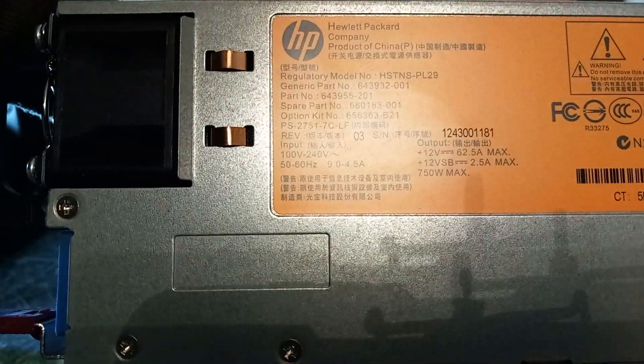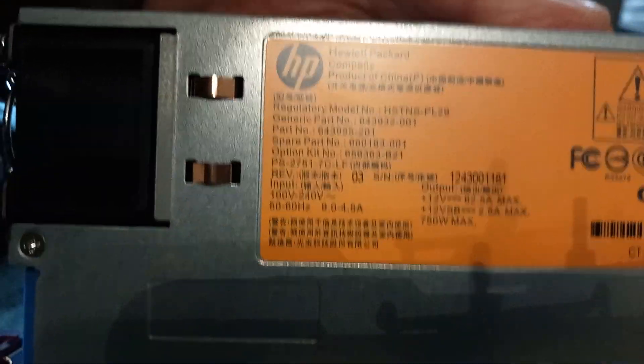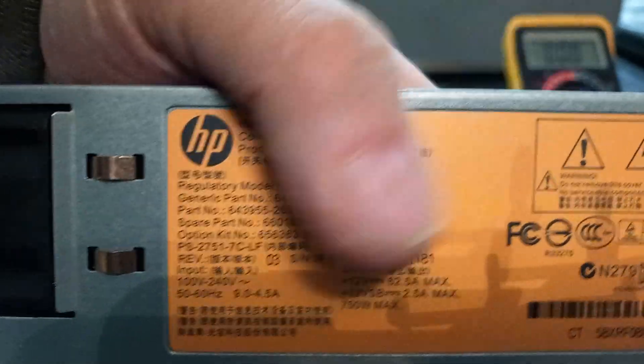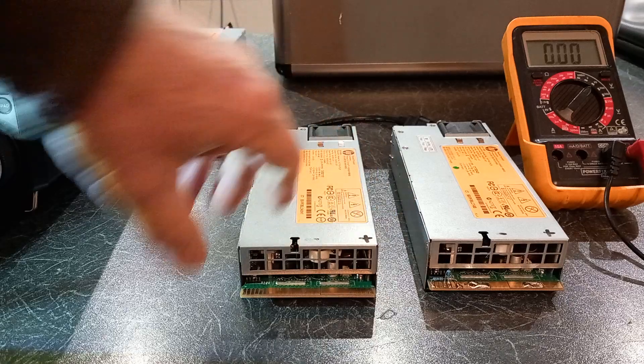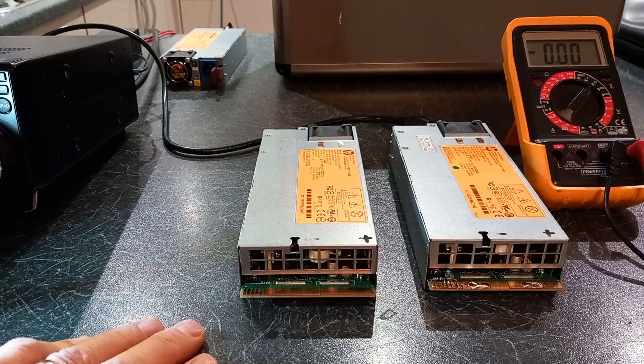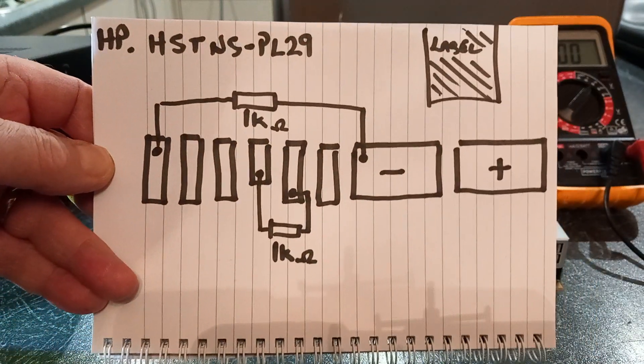These are rated around 62.5 amps at 12 and a half volts. They can be modified for a bit more, but I find 12 and a half is absolutely fine for what I need. They're very RF quiet and need just a little bit of work to get going. Freeze frame on that label just in case you didn't catch the model number.